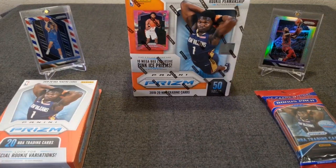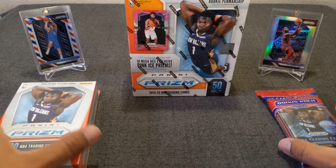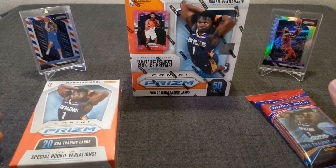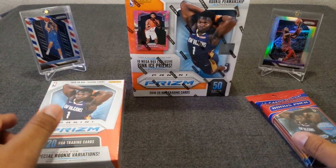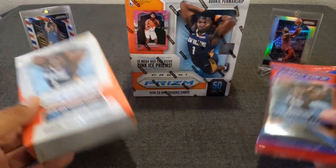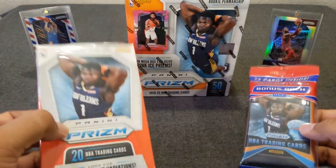Hello everybody, welcome back to another video of Lethal Race Breaks. Today finally the time has come — we are opening 2019 Panini Prism Basketball 2019-20. Today we have retail action of course, because the hobby does not come out till next week, December 4th. So this is what we're stuck with, but come on, let's be real — I'm not gonna buy a hobby right now, it's just way too expensive.